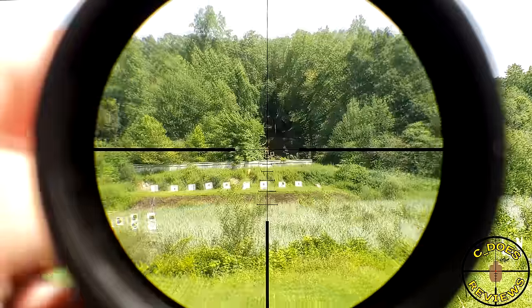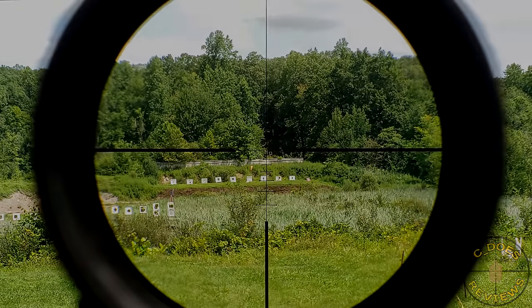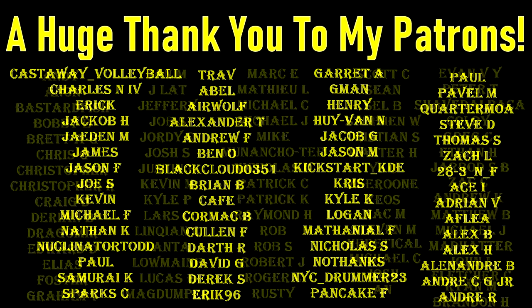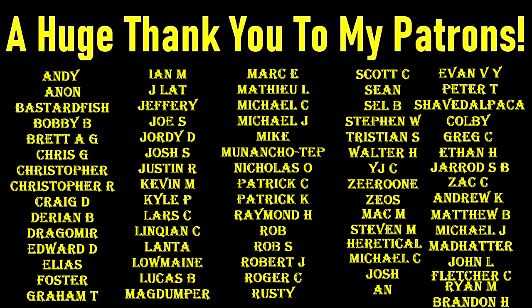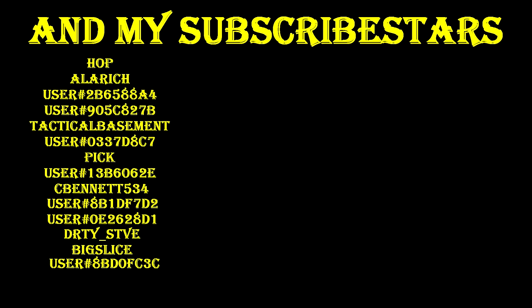Thank you all very much for watching. A huge thank you to my Patreon providers and Subscribestar subscribers — without you, this truly wouldn't be possible. If you'd like to support my channel but don't want to join either of those, you can still help by using my affiliate links in the description below, and as always, like, share, and subscribe.